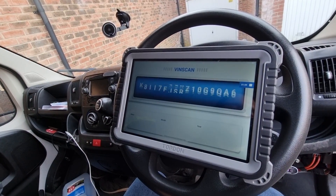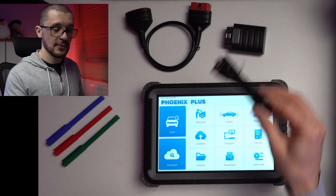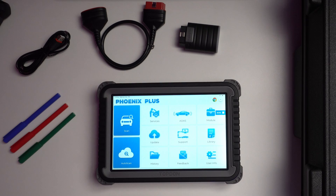Should they want to do something more complex, or need a wired connection, you have a cable — connect it to the USB, connect it to the dongle, and it works without any additional settings. We are going to go through the menu of this Phoenix Plus and see if this helps you in your decision making.